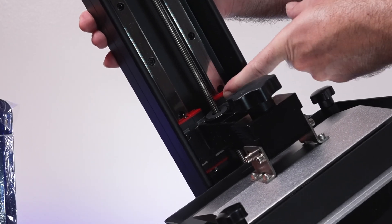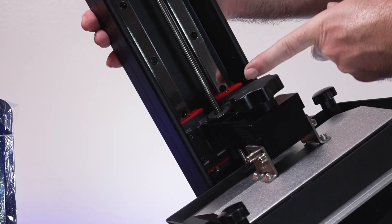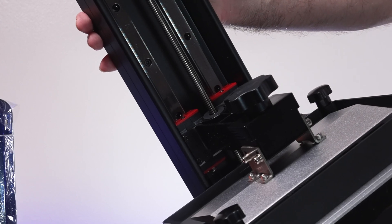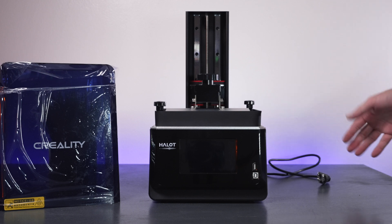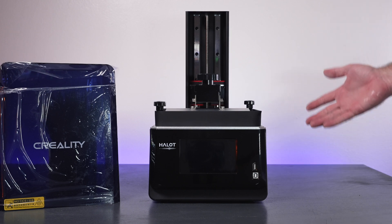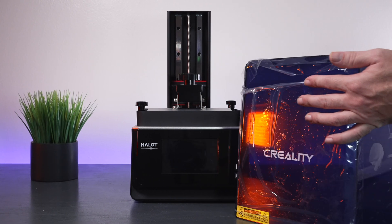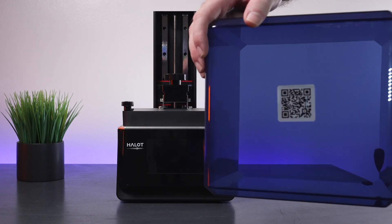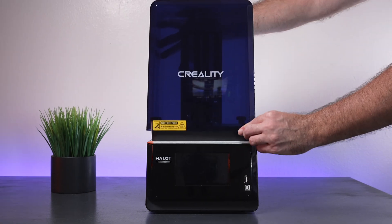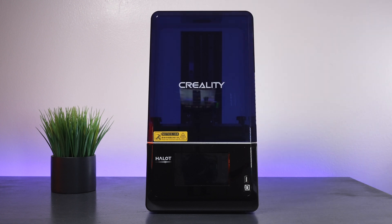Look how thick this aluminum C-channel is here. If we go back to the front, you can see we've got linear bearings with rails and an interesting-looking lead screw that looks more fine and precise. If you've seen a resin printer before, this is not going to be anything too unusual.